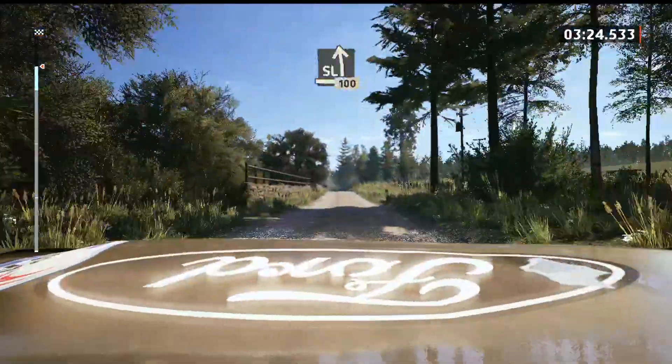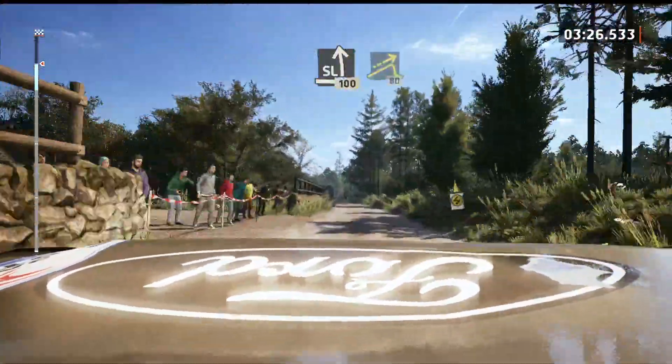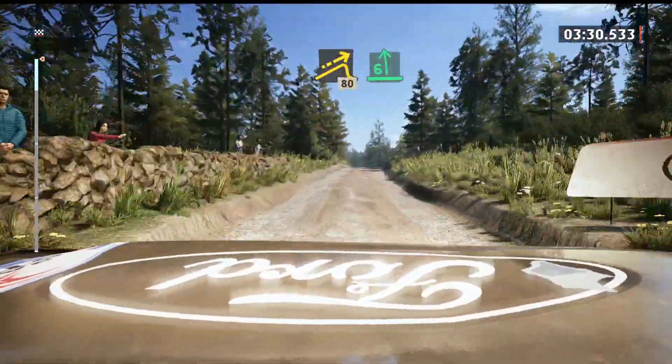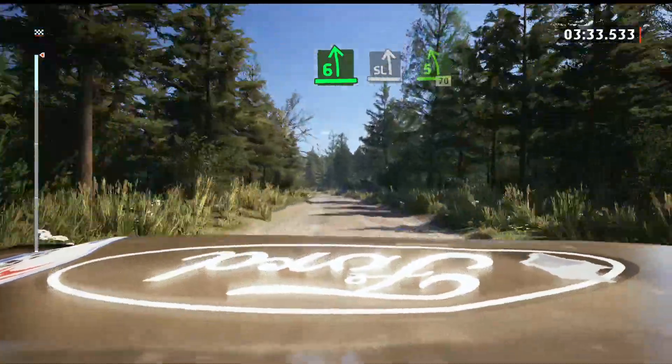Slight left, 100. Left of a jump, 80. 6 left short. And slight left of a jump.